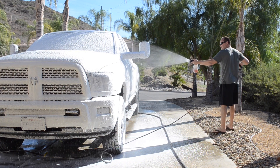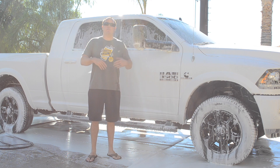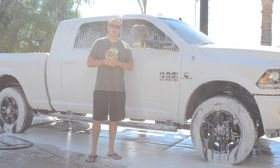Do your best to foam your whole vehicle evenly from front to back. After spraying down your vehicle with your foam cannon, you want to let it sit for four to five minutes to let that loose dirt on your vehicle loosen up with the soap.